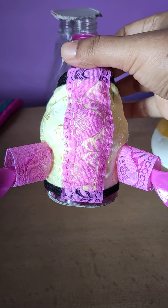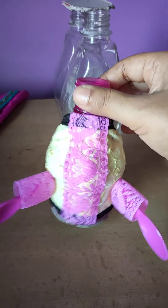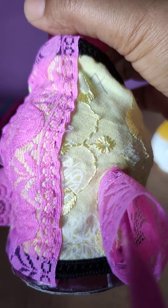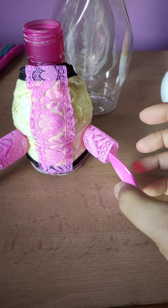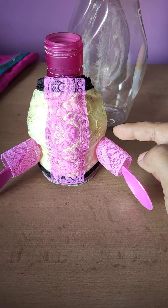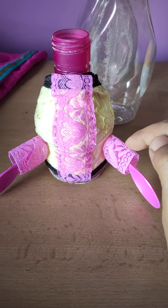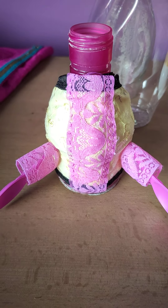I have inserted these two spoons as hands, and this is a mask that I have never used, so I have used this mask as the top — I have put it on top and inserted it. And I have some lace; this is a pink color because the spoon hands are pink, so it is matching. I have made two sleeves so that it matches the color — the lace is made from a plastic bottle.